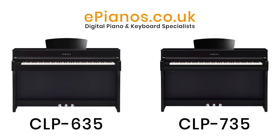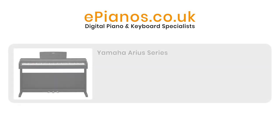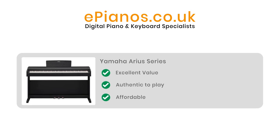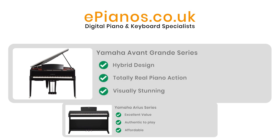To start with, let's explain where CLP Clavinovas fit into the range of Yamaha digital pianos. Your choice starts with the lower priced Yamaha Arias series. These are excellent value and very authentic to play but made on a budget to be affordable for beginners. At the top of the range you have the Avant Grand Series — these are hybrid pianos which include a totally real piano action like the ones that Yamaha use in their real acoustic pianos.